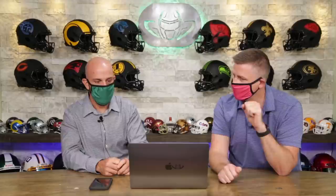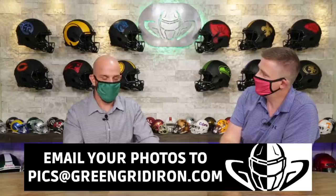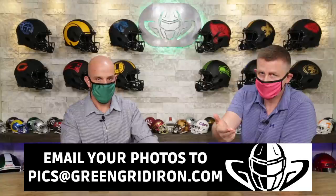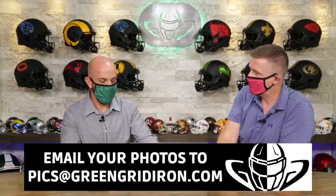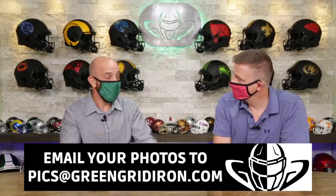Kyle, we really appreciate you sending this in. We appreciate everybody sending your photos in. Steve's got hundreds of photos that haven't made it to one of the shows yet. So keep sending your photos in — pics at greengridiron.com. Steve and the Steve's team will be going through those photos. Send in your pictures to pics at greengridiron.com. Get ready to watch some football — it's happening. Fingers crossed we don't get too many more canceled games. Subscribe, click the notification bell for more videos like this. Until next time — cheers.